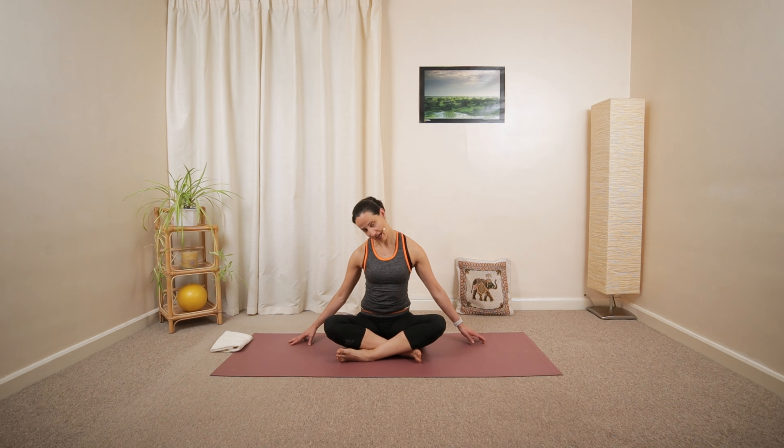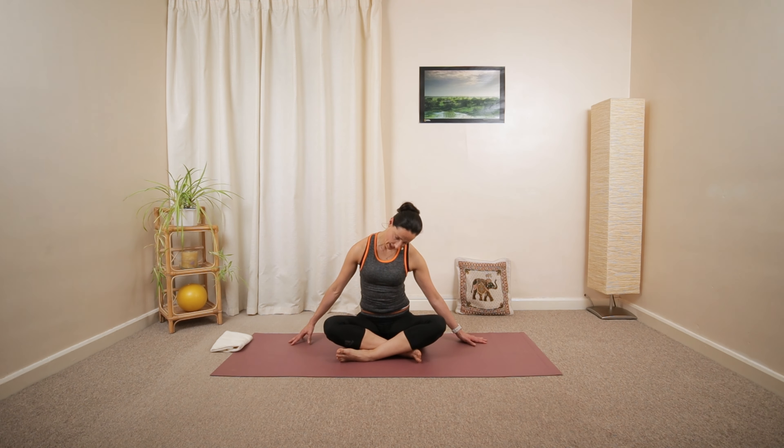Over to the left. Walk the right fingertips slightly away from your hips. Then release. Roll the head over the right shoulder. Left fingertips walking a little bit away. Then back to the center.